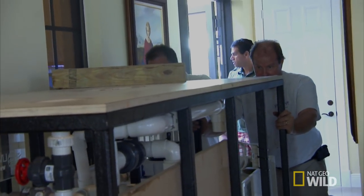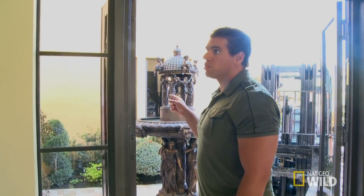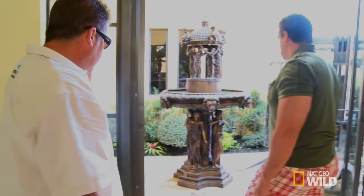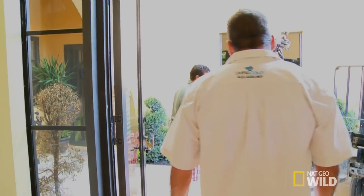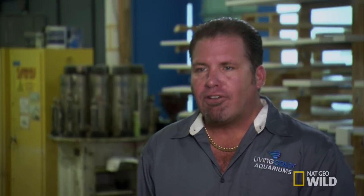We could move this fountain over a few feet if we need to. A few feet? If someone had told me that this morning, I'd have the filtration and stand in place hours ago. It's not difficult to slide. We'll try. If we need to make a little space, we can. Yeah, that's going to help a lot. I'm out here sweating bullets on every millimeter getting this thing in when I could have just slid this fountain around like a hockey puck.